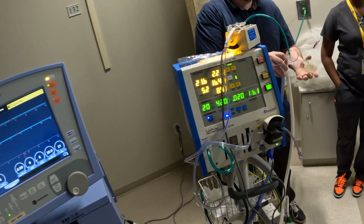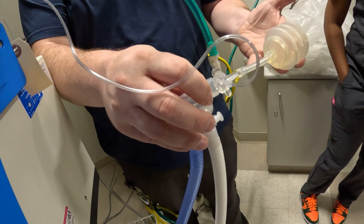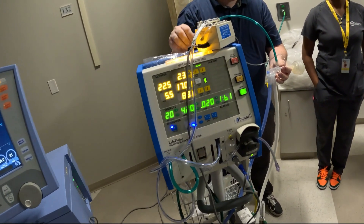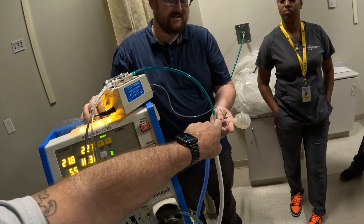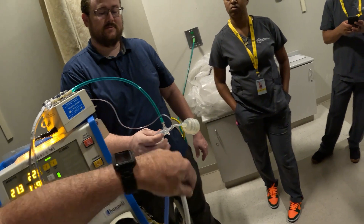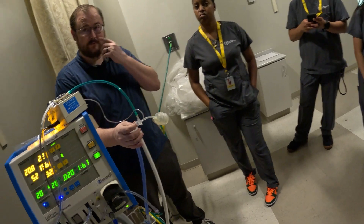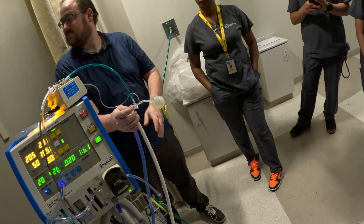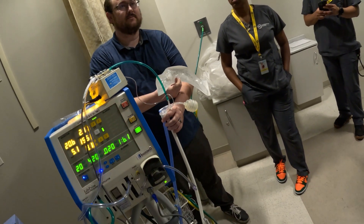This is a pressure line — it senses the pressure coming from the circuit going out to our baby. As you can see, by the lung it pulsates pretty well. They actually make an endotracheal tube that goes into the patient so you can monitor pressures within the trachea, which is probably the better way to do it, but it's sometimes difficult to re-intubate a really sick baby.